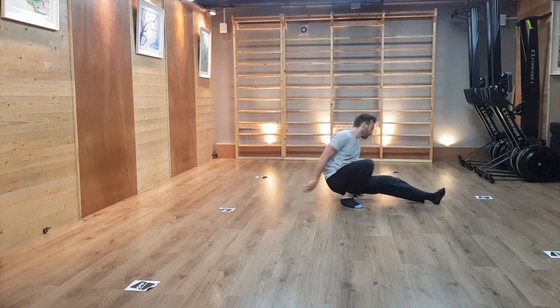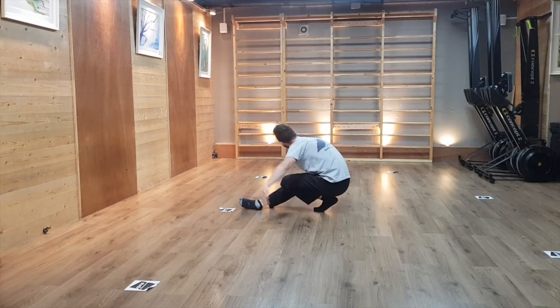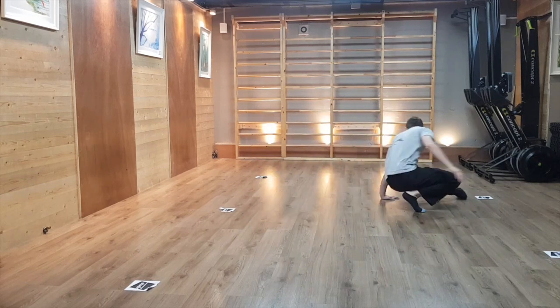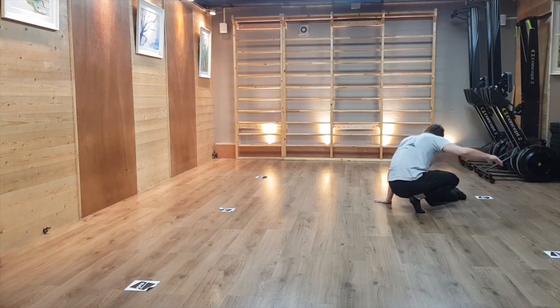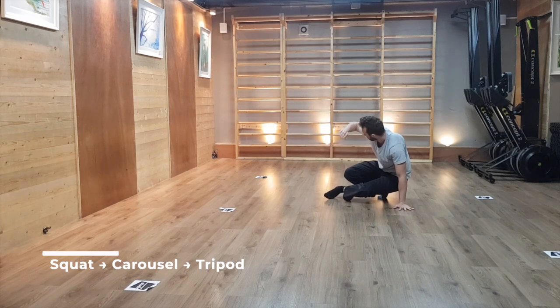As you transition from one gate to the other, you can also start adding movement while trying to keep the quality of your landing and pushing with your hands. We are then going to add some rotation into our tripod.